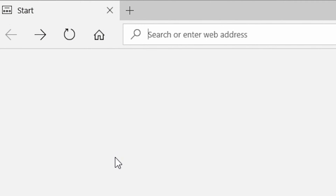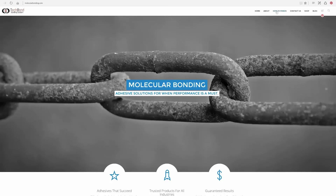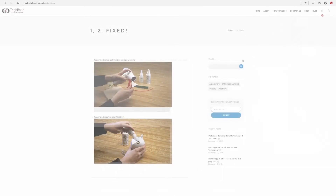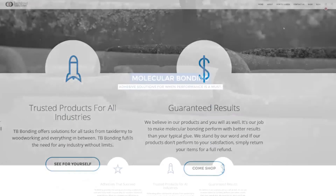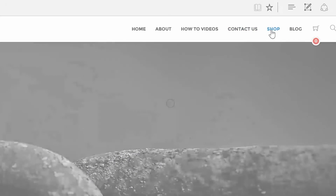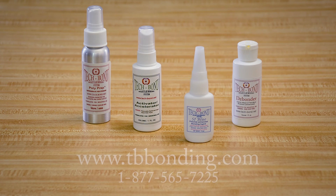In addition to the 1-2 Fixed instructional videos on how to complete your repairs, you can also find a step-by-step instruction guide that coincides with each video. You can purchase any of our items individually, or to save money, you can choose one of our kits — kits will save you 15% over the individual pricing. Just visit www.tbbonding.com or give us a call at 1-877-565-7225. Happy Repairing!